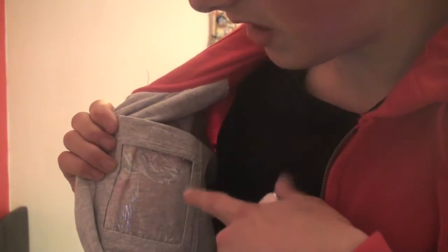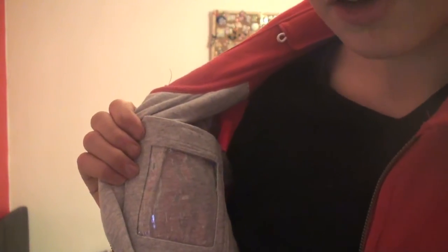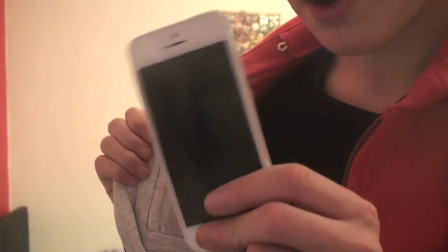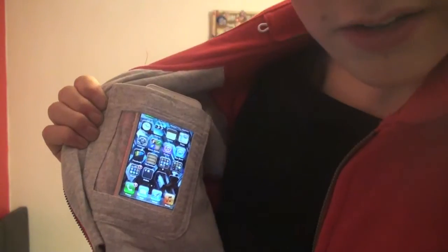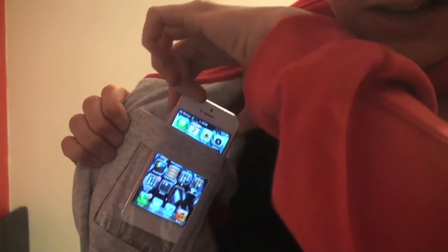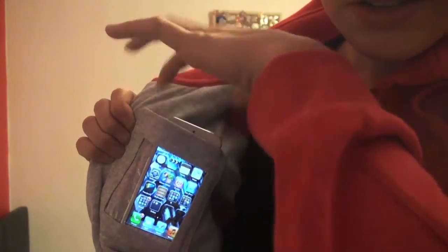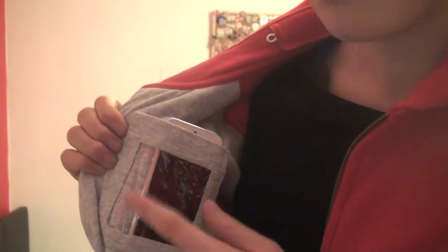Probably the thing I most dislike about this pocket is the actual size of it. I thought they could have made it a bit bigger, because if you're using something like an iPhone 5 and you put that in the pocket, it doesn't actually fit. Plus, when the phone is unlocked, you don't actually get access to that top row of icons, so it doesn't really work if you're using an iPhone 5. So that is all 12 pockets in this hoodie, but there is one more awesome feature.